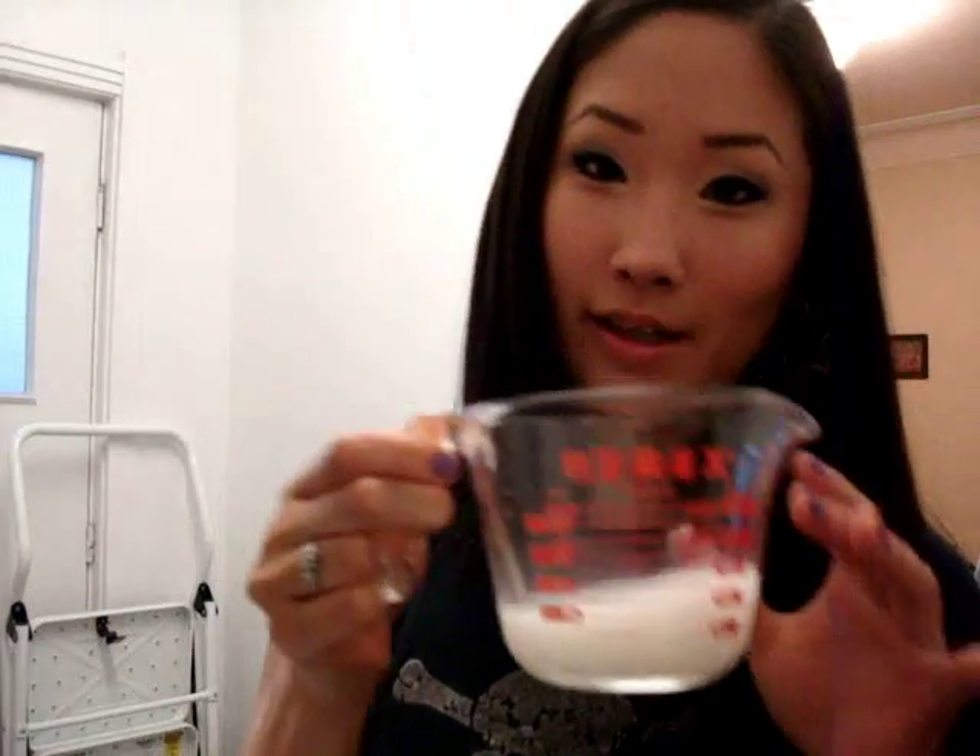Swish the rice around, and as you do that the water turns very milky. That milky water is what we're going to use in our toner, so you're going to collect that water in a separate container. I poured it into my measuring cup, and as you can see, it's very milky.